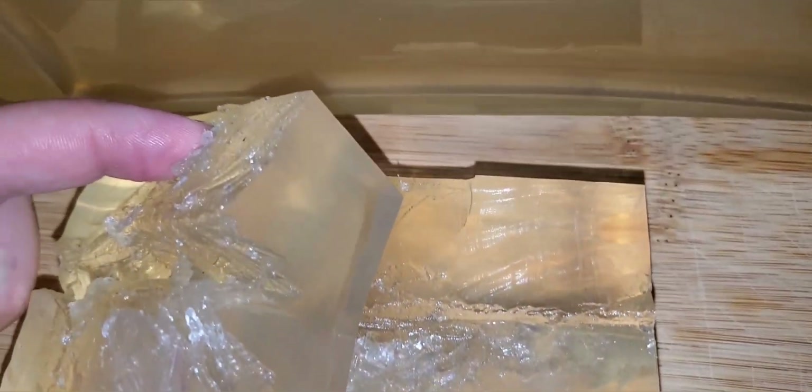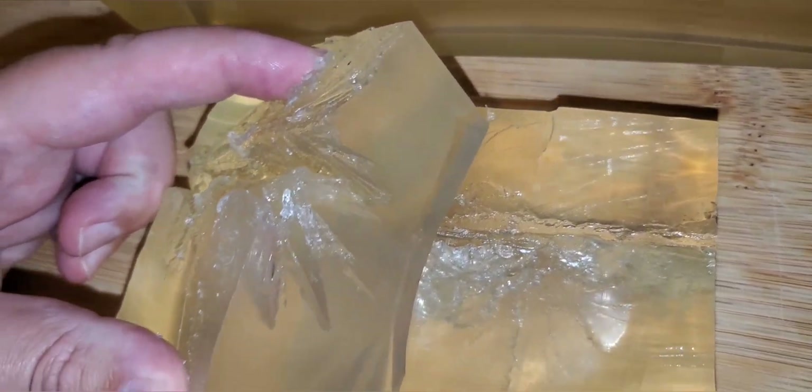One more quick angle so you guys can see what's really going on — got some really, really deep cuts in here with pretty massive damage and a huge stretch cavity. There was the 10 millimeter.